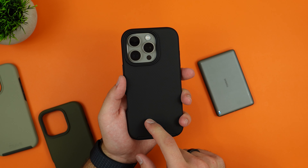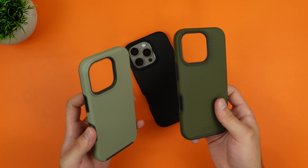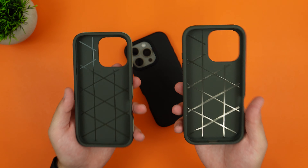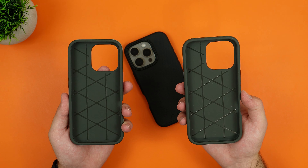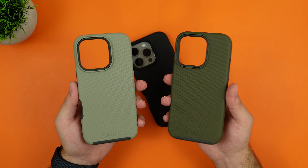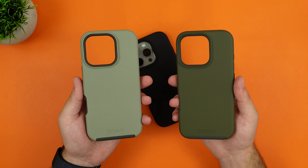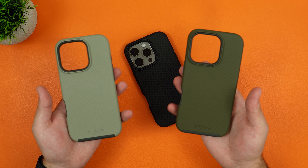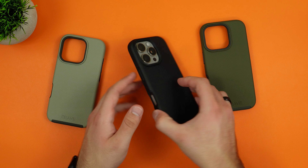Looking at the other two colors: there's a darker green that looks more like an army green, and a lighter green — both look great. Both cases are identical to the black one and also have MagSafe compatibility. Crave offers a ton of different colors to choose from, which is a nice option since many brands don't provide many color choices.